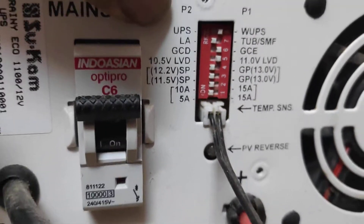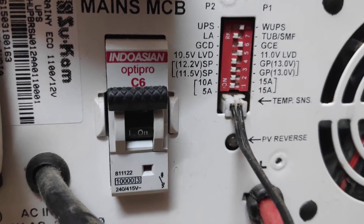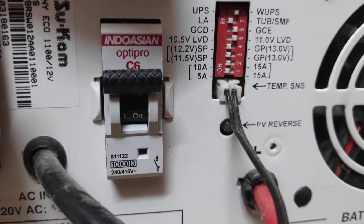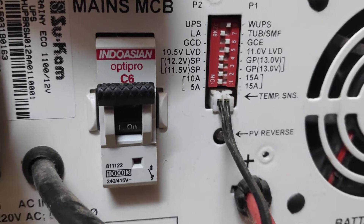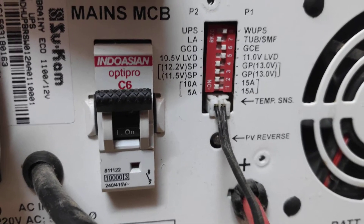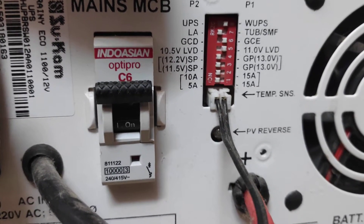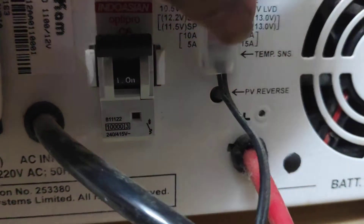The settings include: UPS mode, lead acid battery, GCD, GCE. Low voltage disconnect options are 10.5 volt and 11 volt, and there is also a 12.2 volt setting. Further options include SP and GP modes. These settings are not for a normal user — they require some technical knowledge.